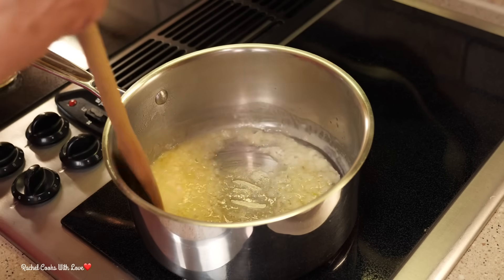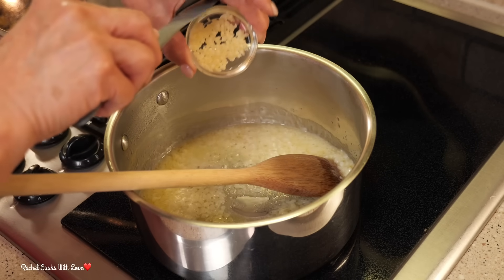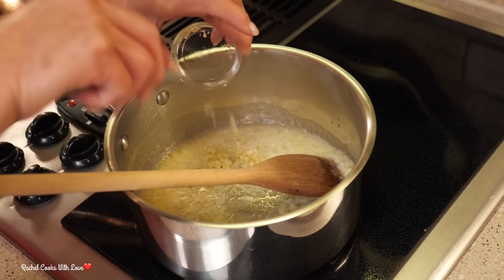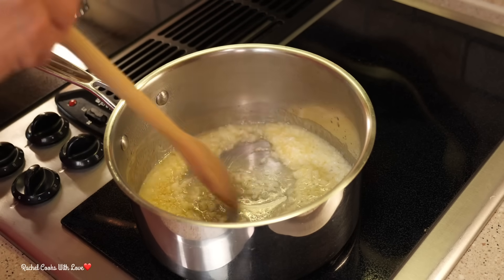It's been about two minutes and my onions have released their flavor. Now I'm ready to add my garlic. I have two medium-sized garlic cloves, finely minced, and I'm going to move them around for about 30 seconds because you don't want to burn your garlic. You just want it to release its flavor.